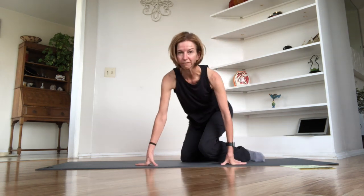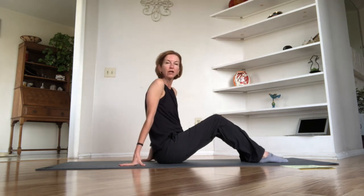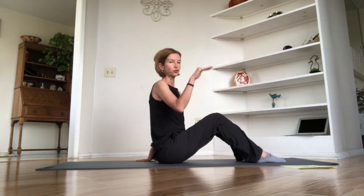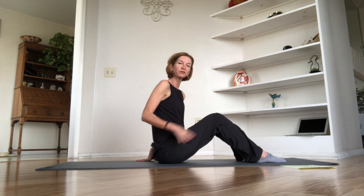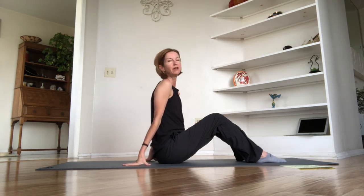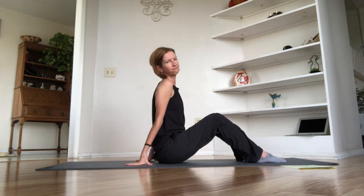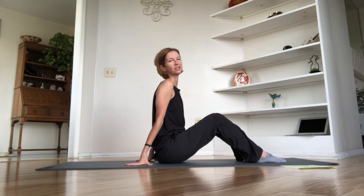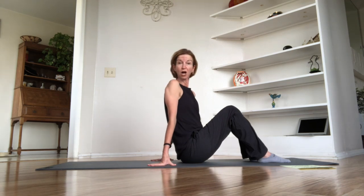Let's go right into the Hundred. Turn and face this way. All options are on the table today: you can use Pilates stance, tabletop legs, tabletop to extended legs, or full extension the entire time. Make your choice — go easy on yourselves, especially if you haven't moved for a while. We'll do the entire set of a hundred, then come back to either Pilates stance or tabletop for only a set of five chest-lift high curls. I'll demonstrate tabletop-to-extend today.